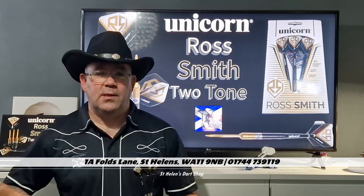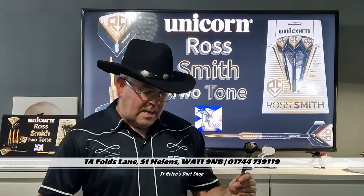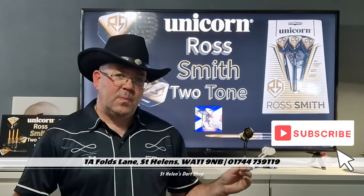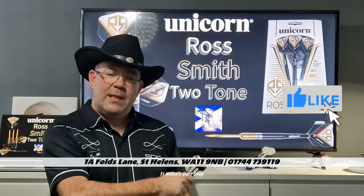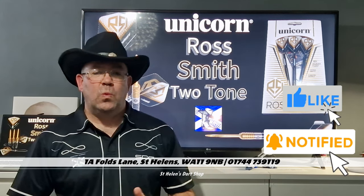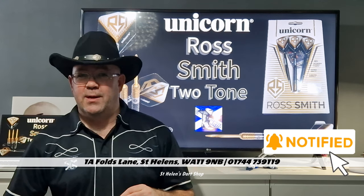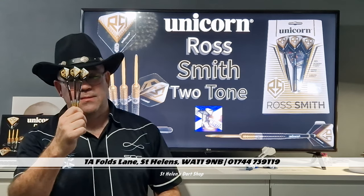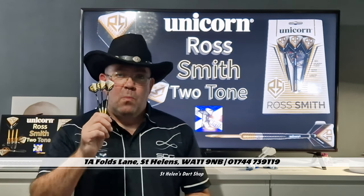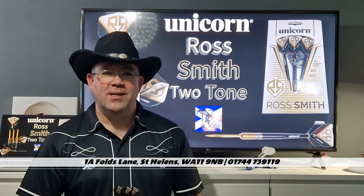Hit up St. Helens Dart Shop - they've got their full new Unicorn range on there, plus every other brand under the sun. Hit that subscribe button please, hit the thumbs up if you like the video, hit the notification bell so you know when the next videos are coming. Because I'm getting close to the subscriber point when I'm doing the next giveaway and you don't want to miss that - there might be these darts or another set of darts. Most importantly, keep enjoying your darts and I'll catch you in the next review.